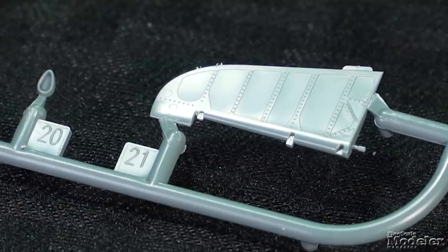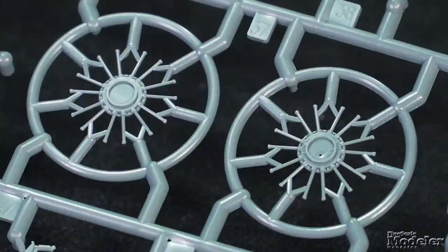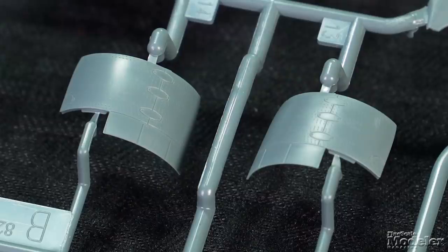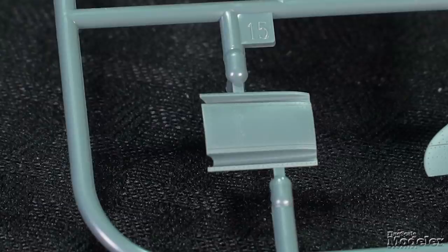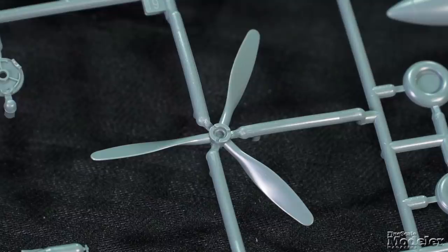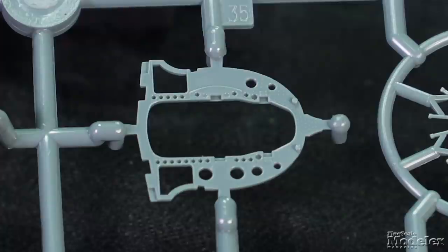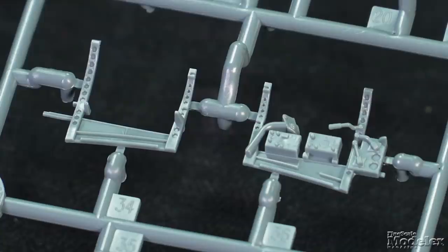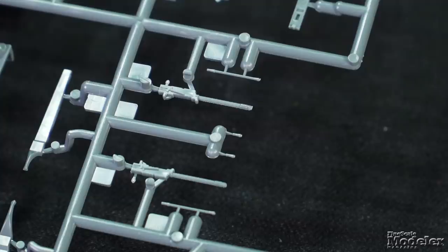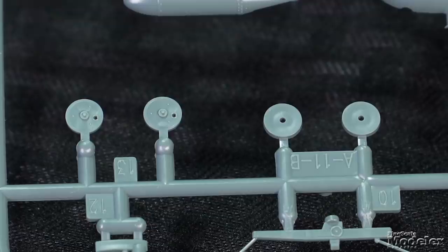The elevators and rudder are also separate. Up front is a detailed engine with two banks of cylinders, valve pushrod covers, reduction gear housing, and ignition ring. It fits inside a multi-part cowl with separate intake underneath, top with gun channels, and a one-piece front ring. Eduard supplies a jig to align all of it. A three-blade prop and spinner finish the power plant. Cockpit details include a floor, rear frame to which the seat is mounted, sides with molded controls and consoles, instrument panel, controls, and frame for the cowl machine guns. Detail gear bays support nicely molded gear legs with thin doors and wheels with separate hubs.